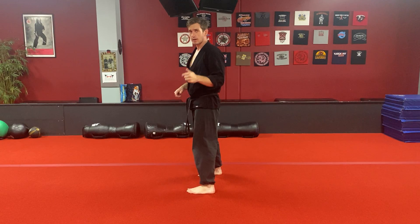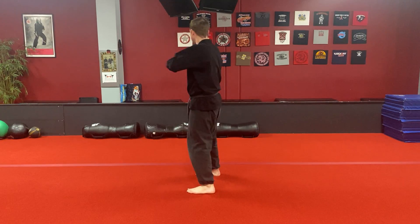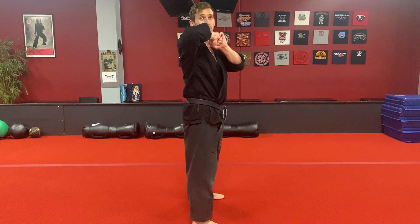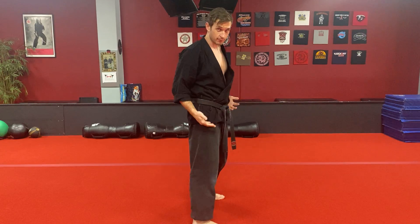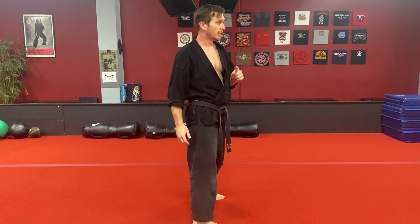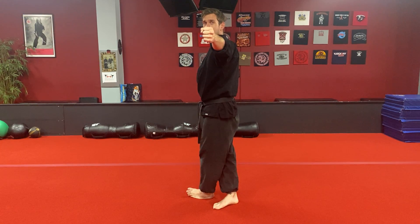Now you're going to spin and do an elbow strike. Sometimes the students will just twist. You need to take the step, otherwise this elbow wouldn't reach. I have to cross behind with this left leg and do a left elbow strike. Now I've gotten a lot closer because I took that full pivot step. Then I'm going to twist away and throw a back fist with my right hand.